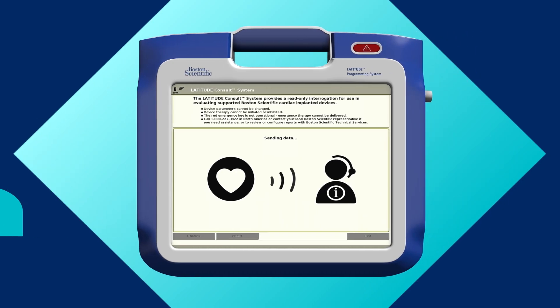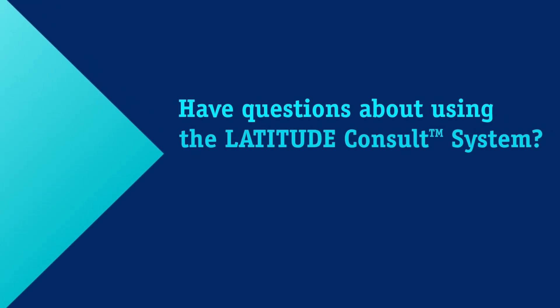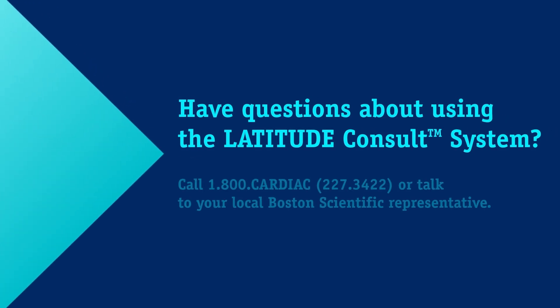Finally, to request a review or obtain reports, call Latitude Consult Technical Services at 1-800-CARDIAC, that's 227-3422. Have questions about using the Latitude Consult system? Call 1-800-CARDIAC or talk to your local Boston Scientific representative.